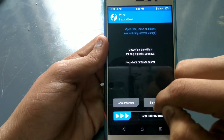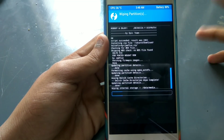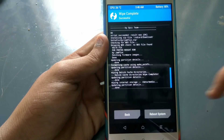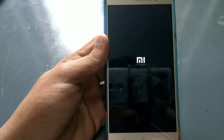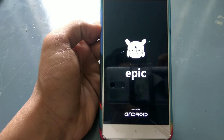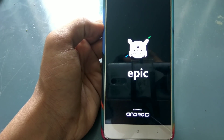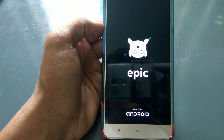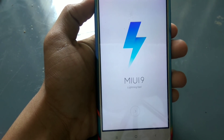I will wipe the internal storage. I will select reboot system. I will boot the phone. I will use the boot screen, the boot animation. I will wait for the boot for about 5 minutes. I will skip it.